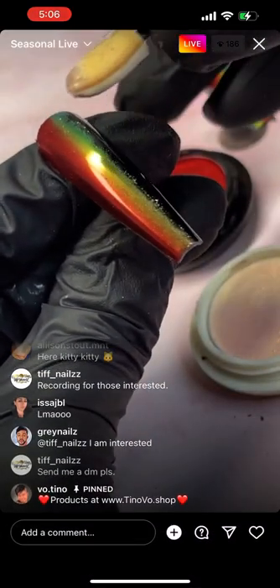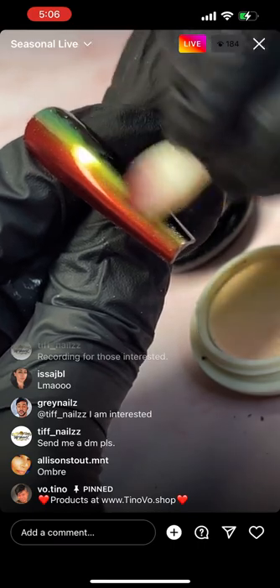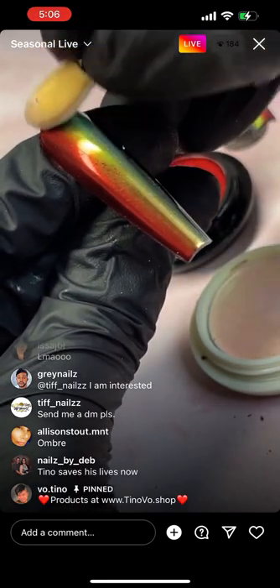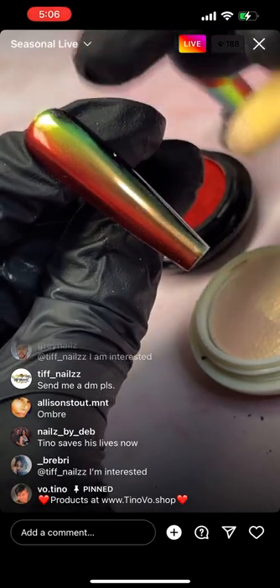I run down lightly with the red side and then flip it over and run down lightly with the coral unicorn side. Look at how flawless and beautiful this is.